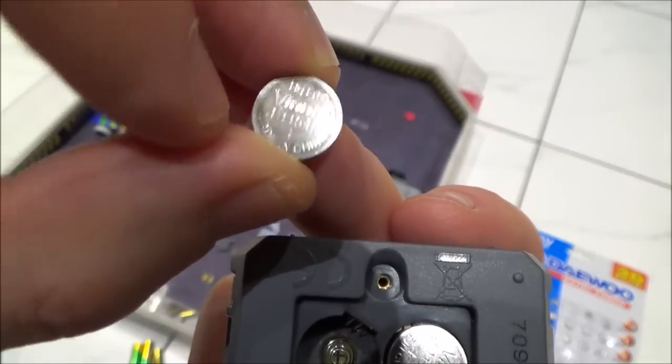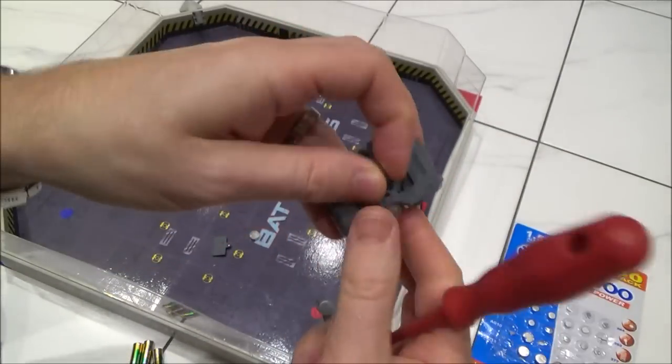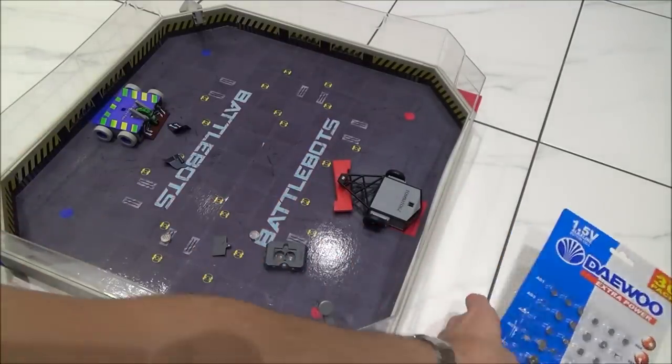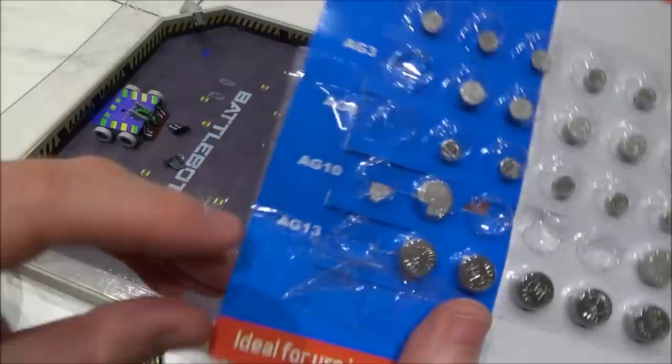With these ones, they actually go negative side — the minus side — down. If you have a look, there is positive and negative marked in there. With these batteries, you can actually get them very cheaply from Amazon and eBay. I've even found them at the local pound shop, though something like that would not be the best quality.